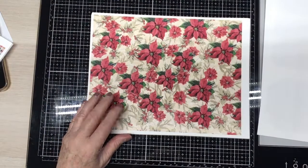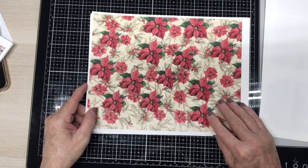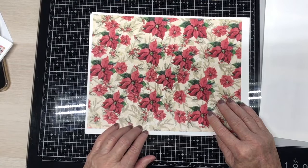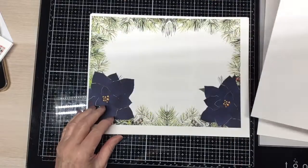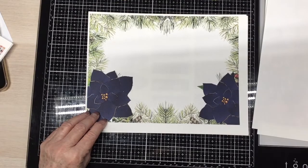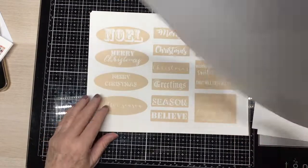I printed them out on 65-pound cardstock. I love this one — the poinsettias with the cream background, and the holly berries, and the holly leaves, and the pine branches. Oh, I just love it. And then look at this one, you all. I don't know why my printer always cuts off the end of it, but it does. But I can work with it.